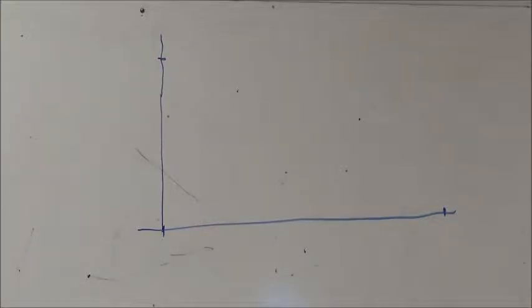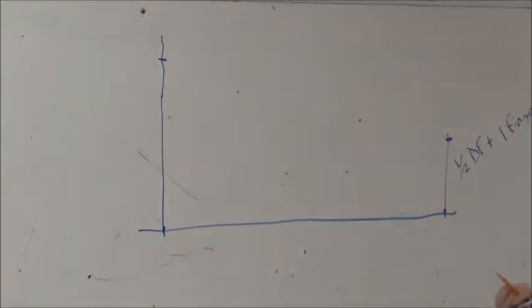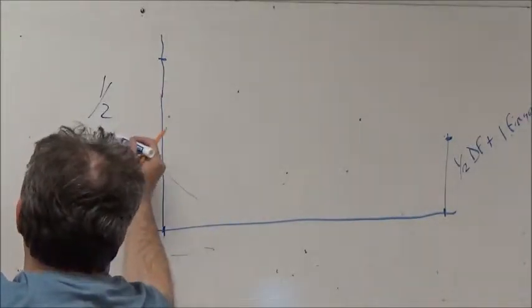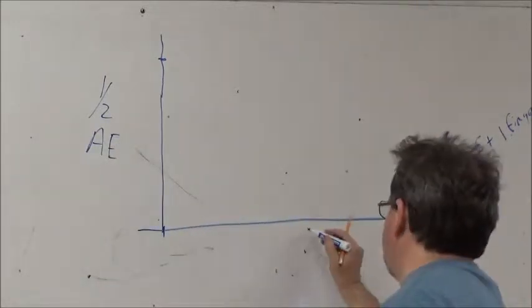On the other side, draw straight up and measure one half of your duck foot — your wrist measurement — plus one finger of ease so your hand can get through. So this measurement equals one half your duck foot plus one finger of ease. This measurement equals one half your arm's eye, and this horizontal measurement equals your sleeve length.